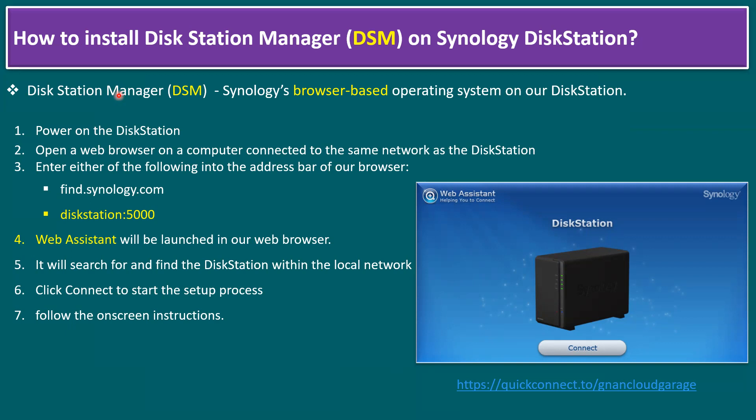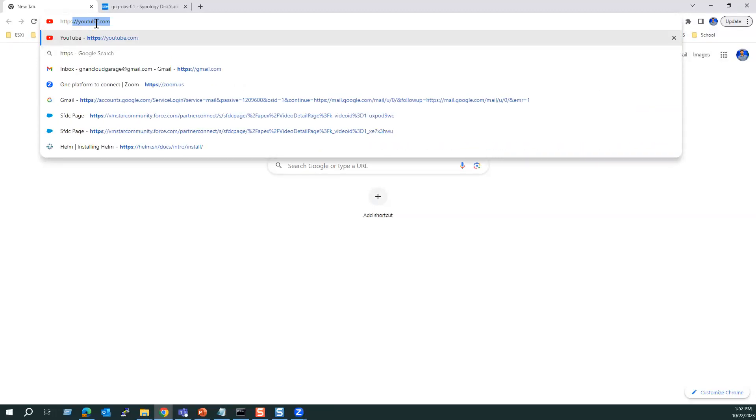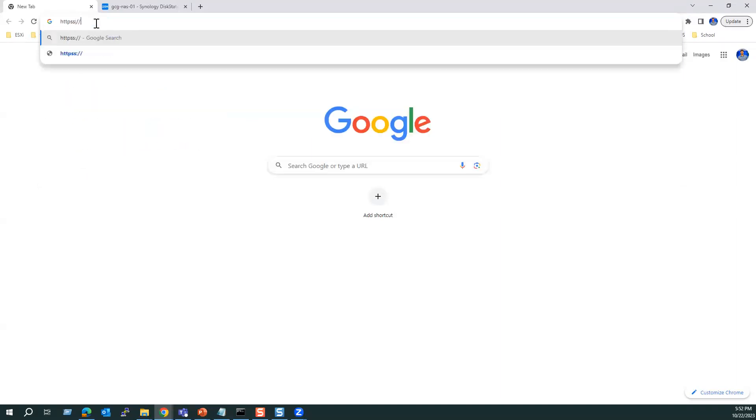Let's connect to the Synology DiskStation NAS in our lab. We can use diskstation:5000 or a separate URL provided after setup: HTTPS quickconnect.to slash our user ID. I configured the username as Gnan Cloud Garage — our channel name. Let me type find.synology.com in the browser first.